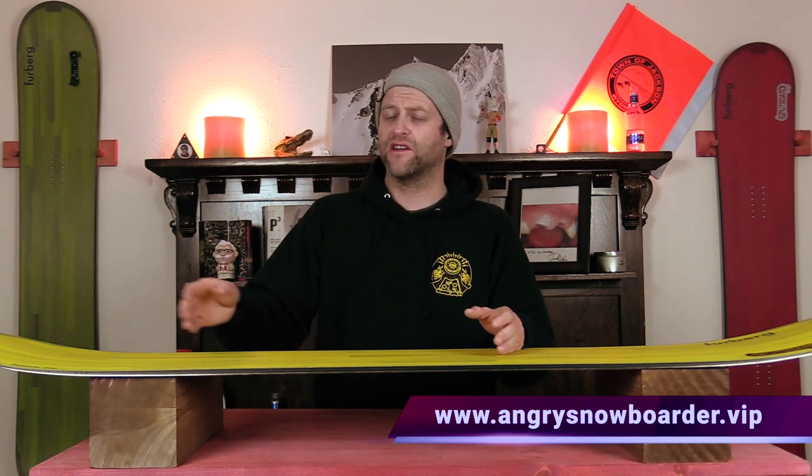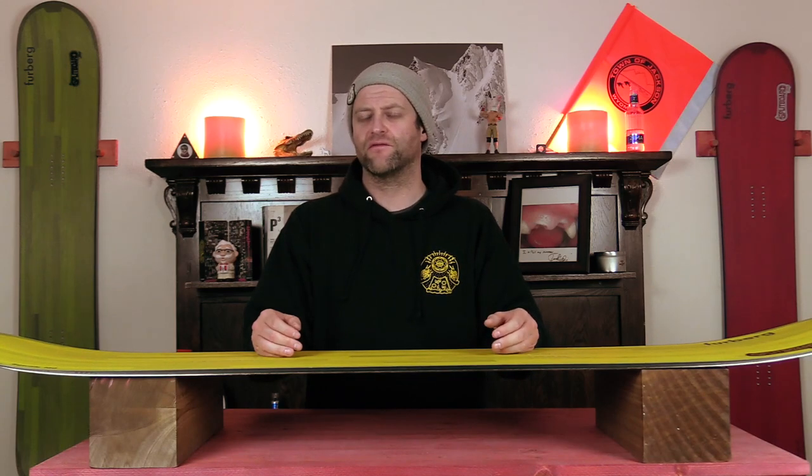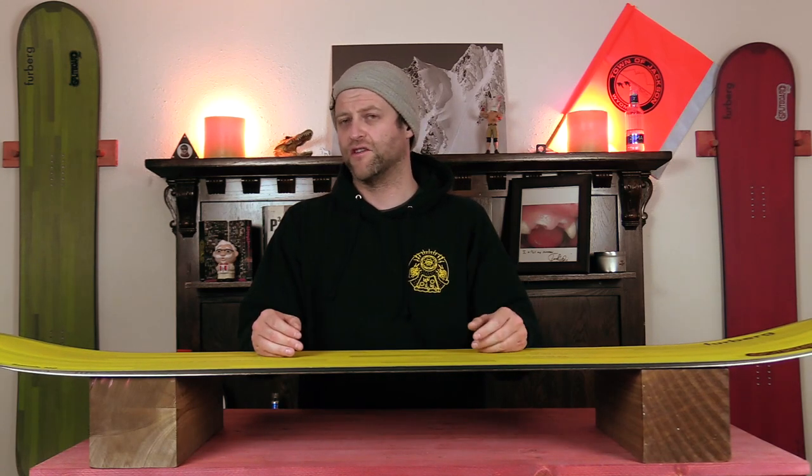I could tell you more here but I've got a video over there that explains it so much better. As always, I've been your host David Lefebvre and I'll see you in another video.